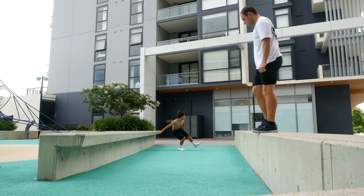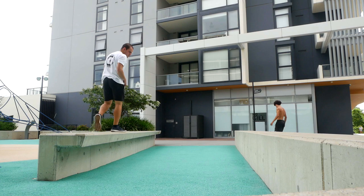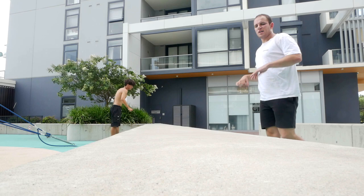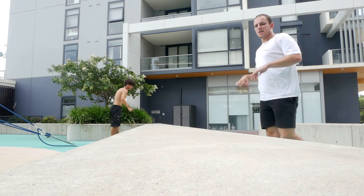Alright, let's do some warm-up jumps to get into it. While Pedro's over there trying his thing, I want to do a 360 step roll. I haven't done one outside before, so I'm keen to see if I can still do it.